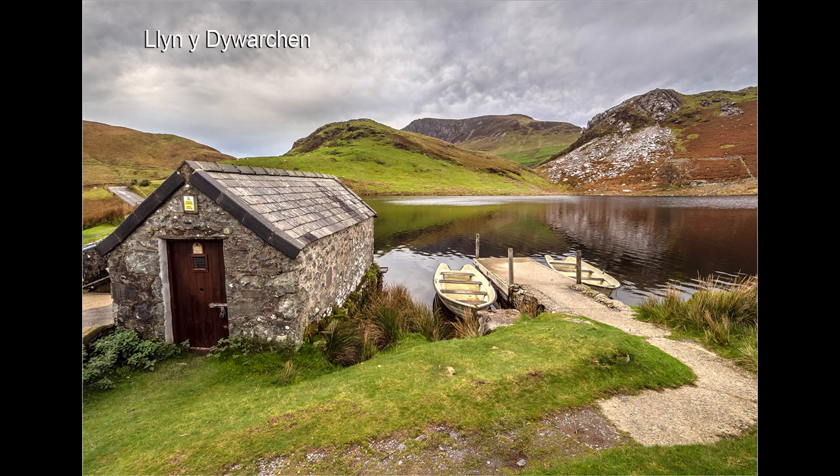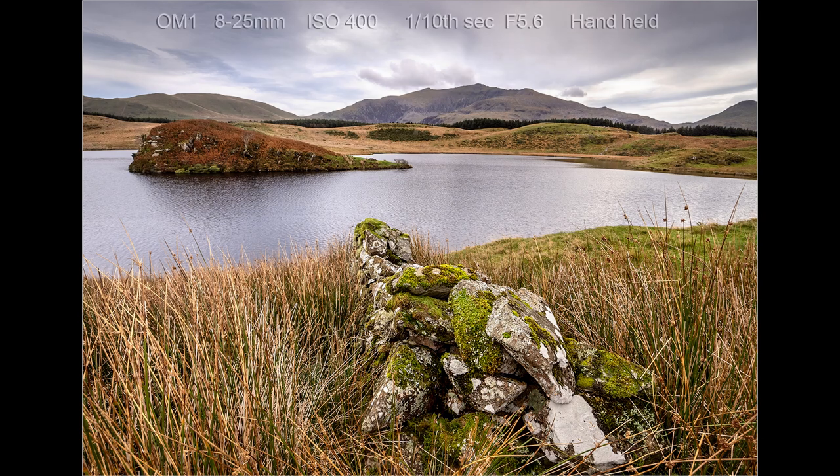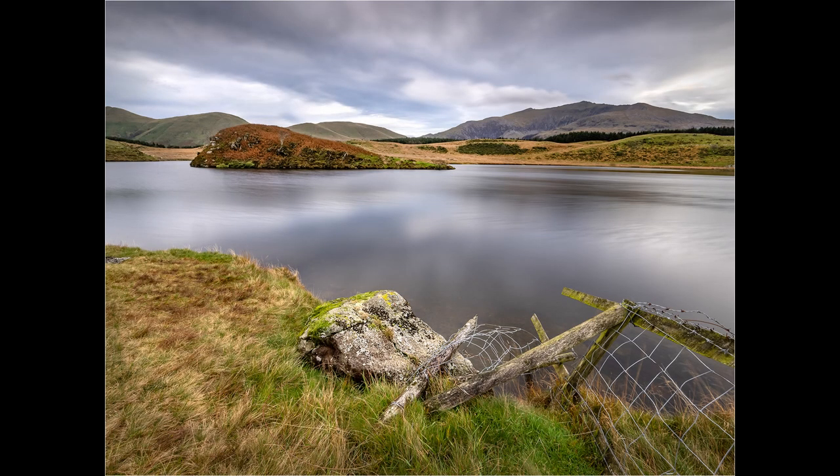Later on we drove to Llyn Dinas, a very attractive lake with lovely mountains in the background. Very close to the small car park is a boathouse and I photographed boats tied up to the small jetty. It was quite late in the day and the light was starting to go, but using a 10 second exposure I could smooth the water out, which enabled me to get the mountains reflected in the lake. Walking around the lake there are plenty of different viewpoints. This handheld shot was taken at a tenth of a second at f5.6, with a slight ripple visible on the water, while a second shot on the tripod at 10 seconds flattened the water out perfectly.